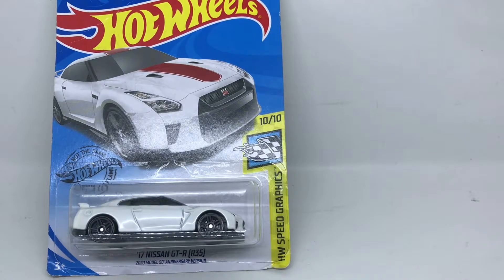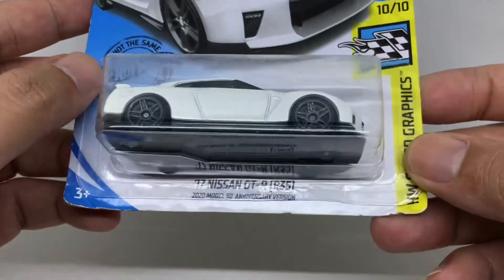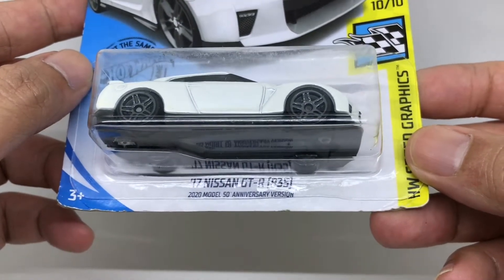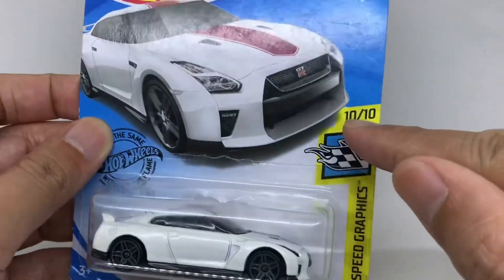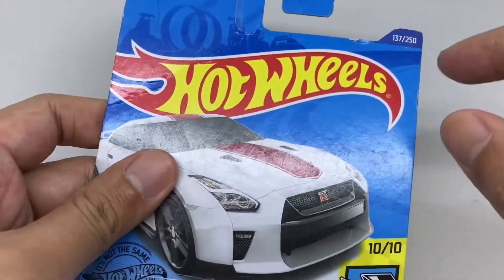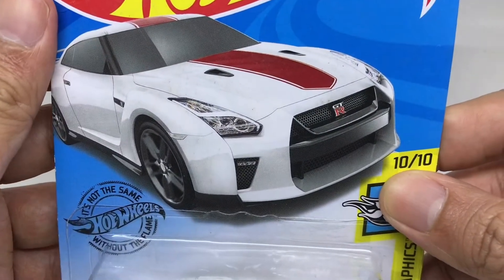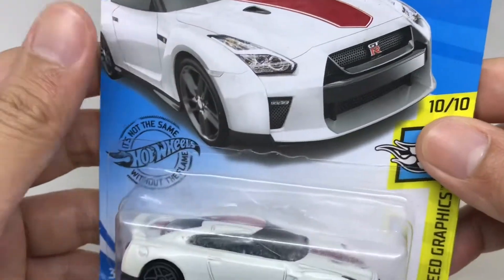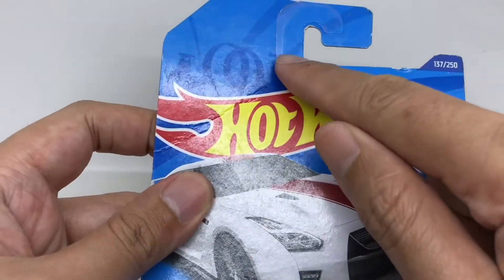Hello, welcome aboard to my diecast review, and today we are reviewing this Nissan GT-R R35 2020 50th Anniversary model from the Hot Wheels Speed Graphic series, number 137 from 250. This is the artwork from this GT-R itself, and this is the GT-R from inside the bubble.